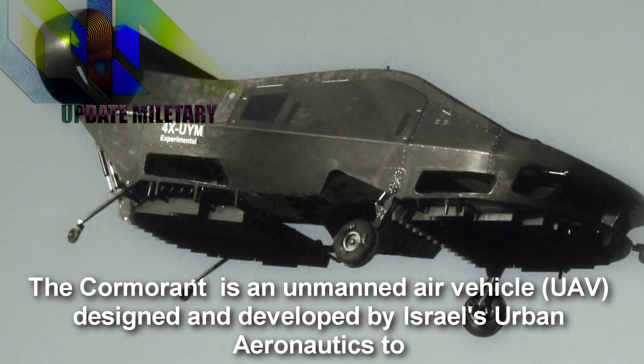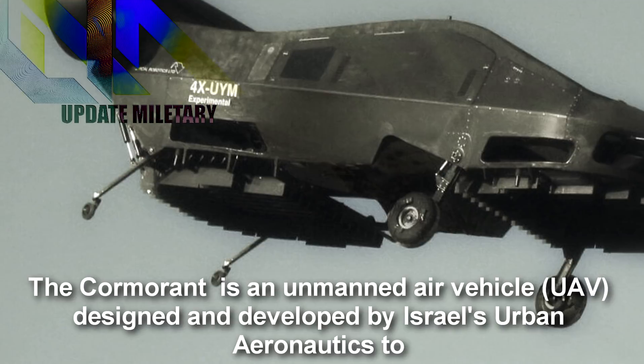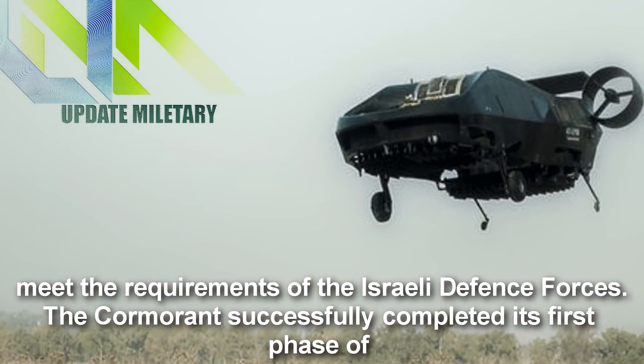The Cormorant is an unmanned air vehicle designed and developed by Israel's Urban Aeronautics to meet the requirements of the Israeli Defense Forces.